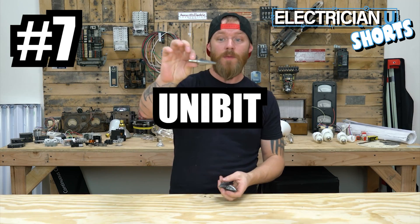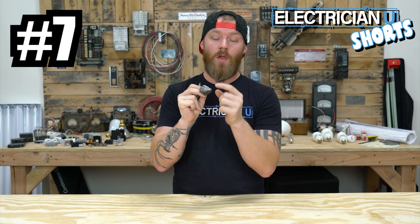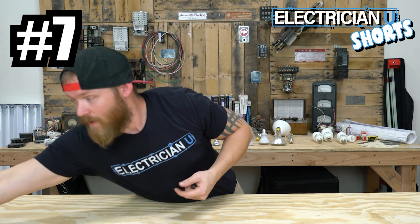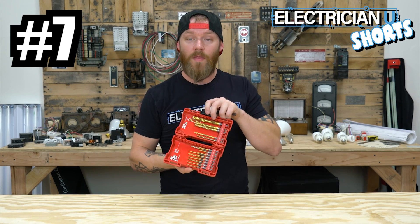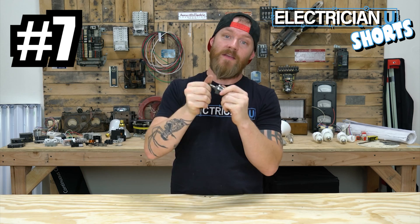Next on our list is the unibit or the stepped bit. This is for drilling large holes. You start out with a small hole — I typically don't like to use the tip to drill my pilot hole in metal. I'll use a bit like this or a self-tapper to begin the hole, then put this in and it drills through the metal, opens it up, and makes bigger holes. It's for drilling metal specifically.